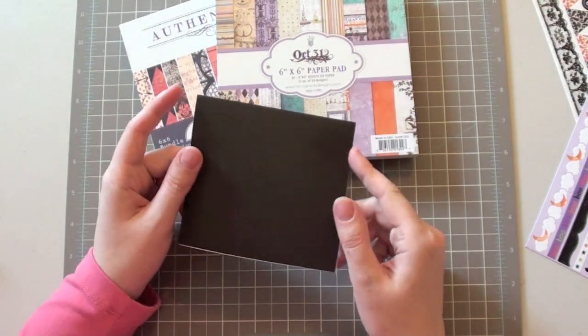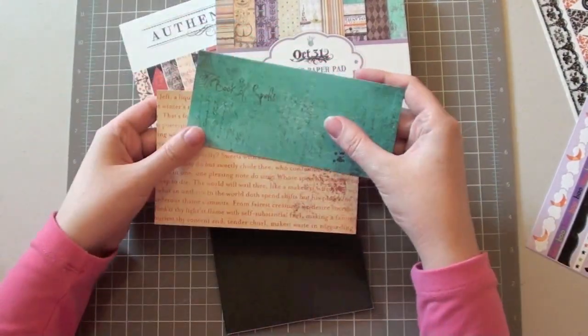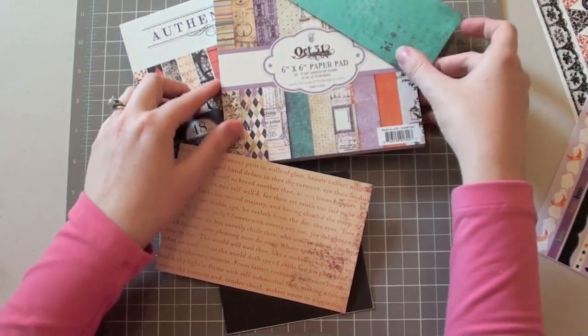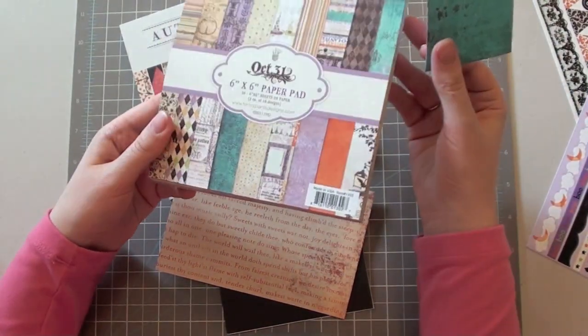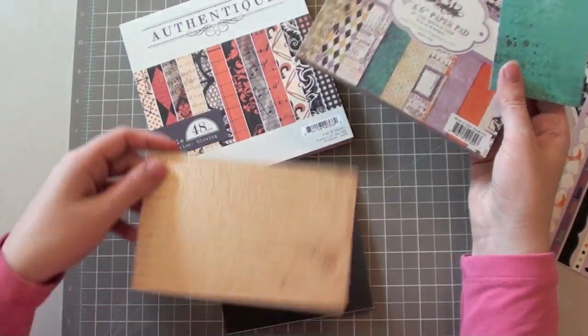I'm going with a basic black square card base and I've already pre-picked my papers today. I've got this blue one from the Fancy Pants October 31st 6x6 pad and then this text one from the Authentique Glowing Collection.